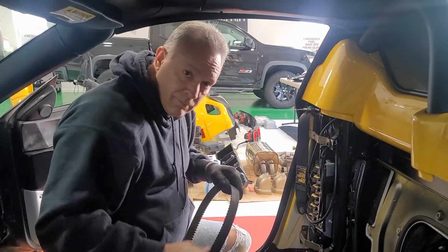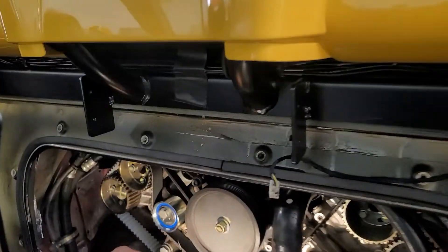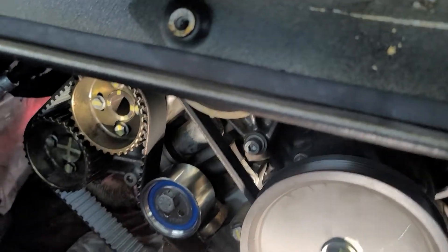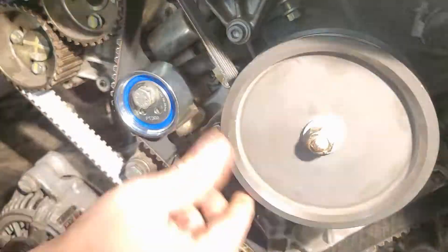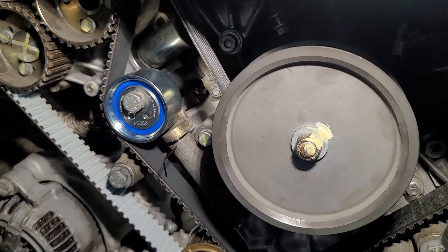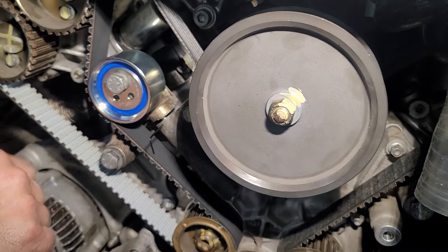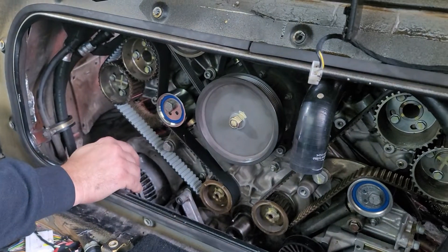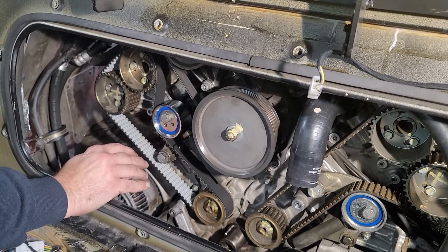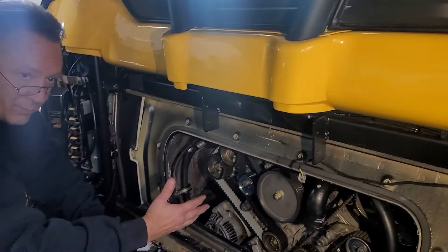We've got our belt installed on the passenger side. We've torqued this to 37 foot-pounds or 50 Newton meters. The pin still slides in and out, so we're good there. We've got our measurement at 1.9 to 2.3 millimeters right here, which is within spec. We still need to do a frequency check, but we're going to do the other side first, then do both together. We'll also rotate through a couple of full revolutions to make sure everything moves freely and nothing is binding.